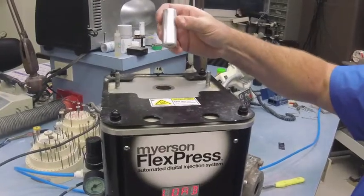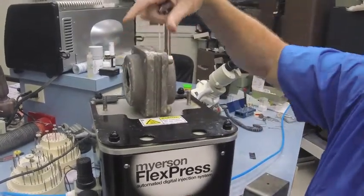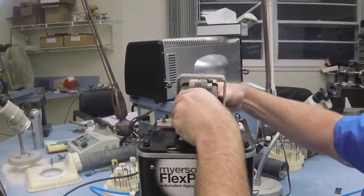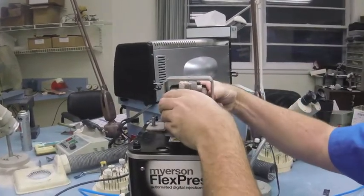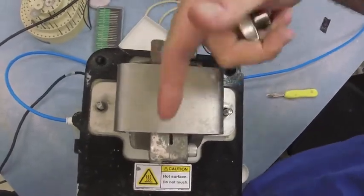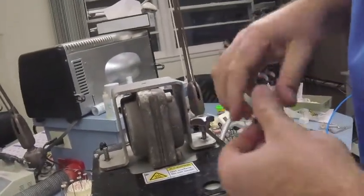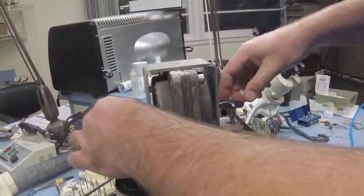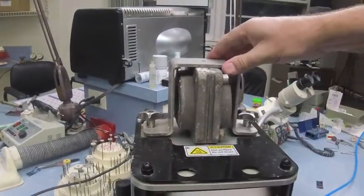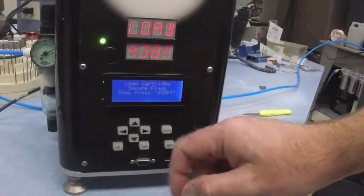Then we're going to do exactly what the machine says: load cartridge, load our tube. Take our flask and center it using the hold-down bracket. Make sure you have about the same amount of gap on either side of the hold-down bracket — that means it's centered. If you look down on top of the flask, you want to see the same amount of flask showing on either side. Then take your hold-down bracket nuts — these don't have to be super tight, just a little tight. There's going to be a gap there; that's fine as long as it's secure.